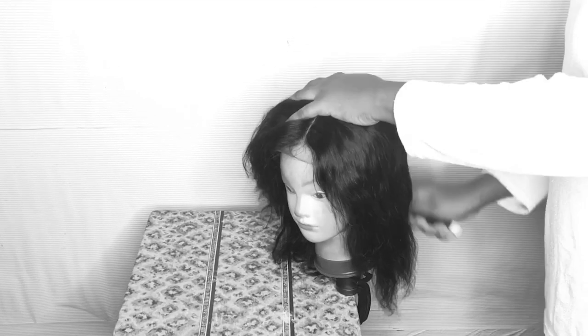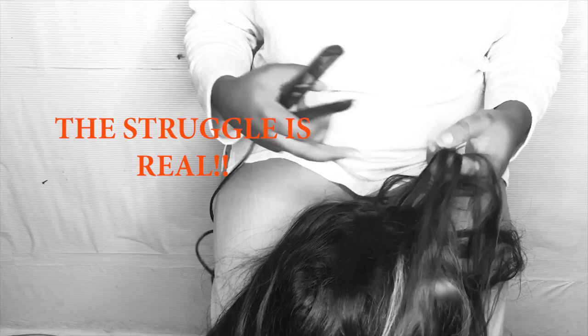You guys know the struggle of trying to make a wig without a wig stand — it's just not going to stay in place. Then you have to deal with putting your wig head between your legs and adjusting it every five seconds. It drives me crazy and gets so frustrating. Why are they so expensive? And then it hit me — I had this idea.